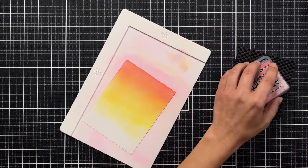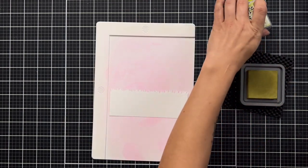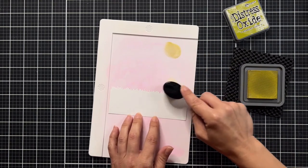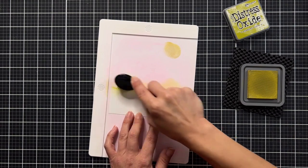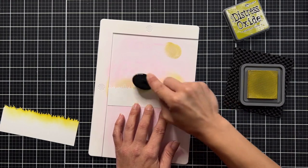For the grass I'm adding to my scene, I die-cut it from the Grassy Terrain die. I'm using Crushed Olive — another color I don't grab very often, but it works really well with fall scenes. Using a blending brush, I'm adding the ink to just the very top of the grass.